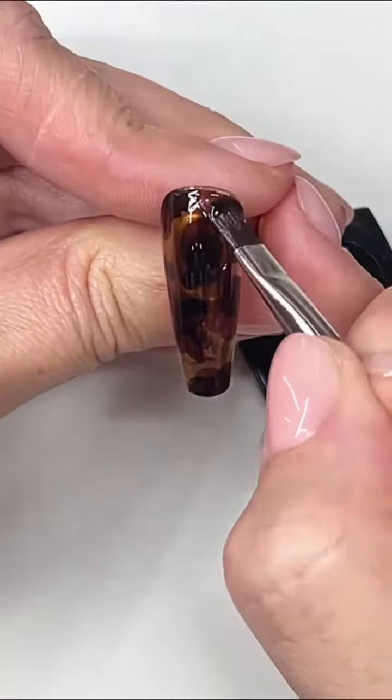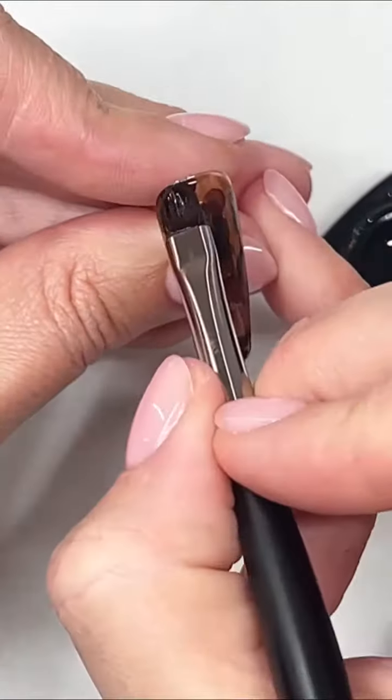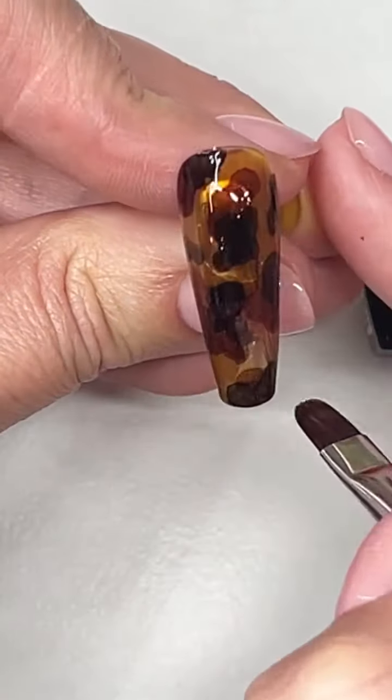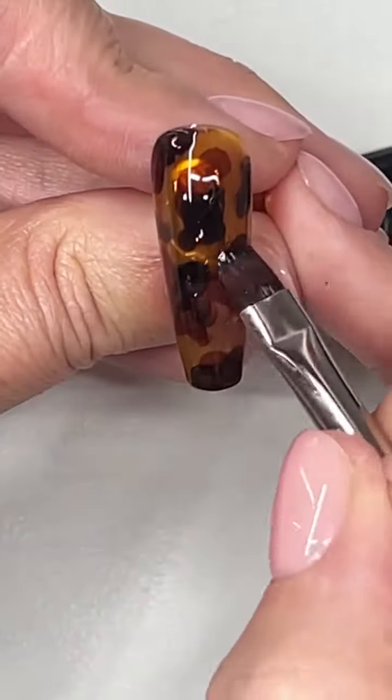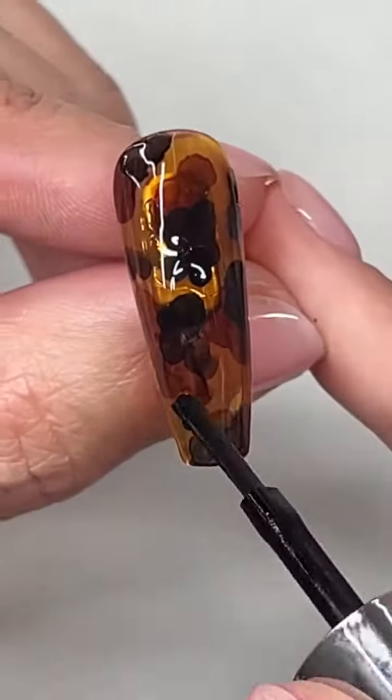Now I'm going to lay a sheer brown over the top. The tortoise shell color would work well, or this if you want to deepen it. I'm wiping off the excess — I don't want it to be too opaque. And I'm taking pieces of my glass yellow and just brightening it up in sections before I cure.